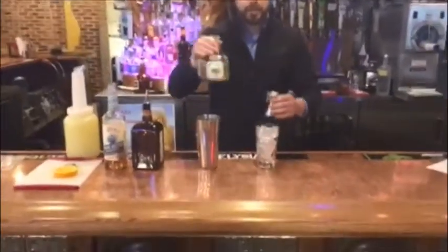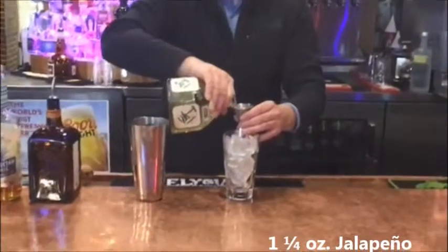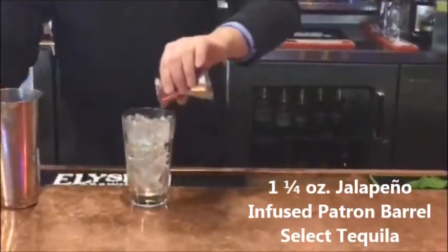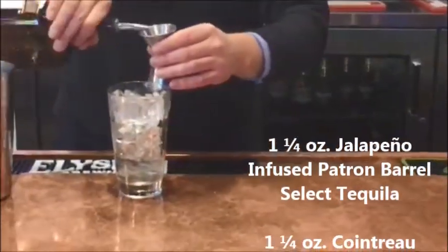We're going to take our jalapeño infused tequila — we'll do a shot of this — then we'll do a Cointreau, we'll do a shot of that.